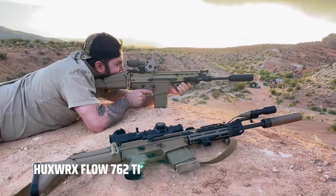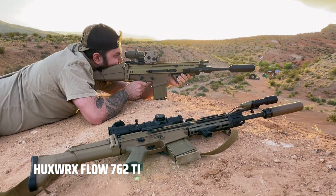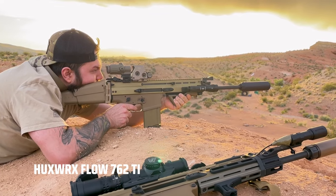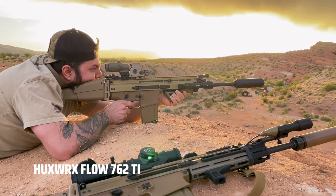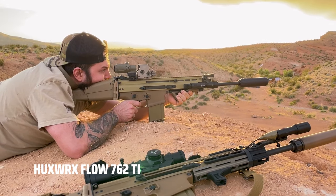We shot it on two very similar SCAR-17s — one equipped with the Dead Air SAM-NS and one equipped with the Flow 762Ti. With the Flow 762Ti it was incredibly comfortable for both the shooter and all bystanders, and was definitely an improvement over a standard baffle stack such as the SAM-NS.